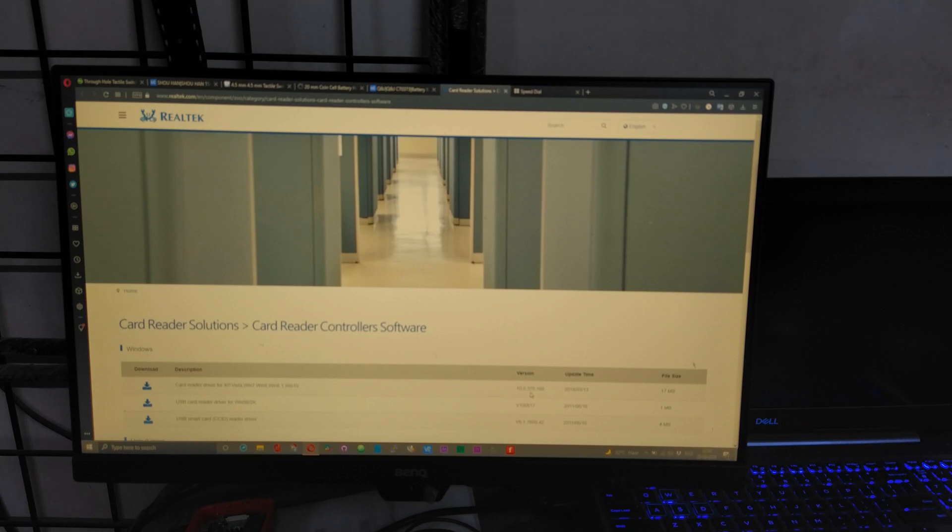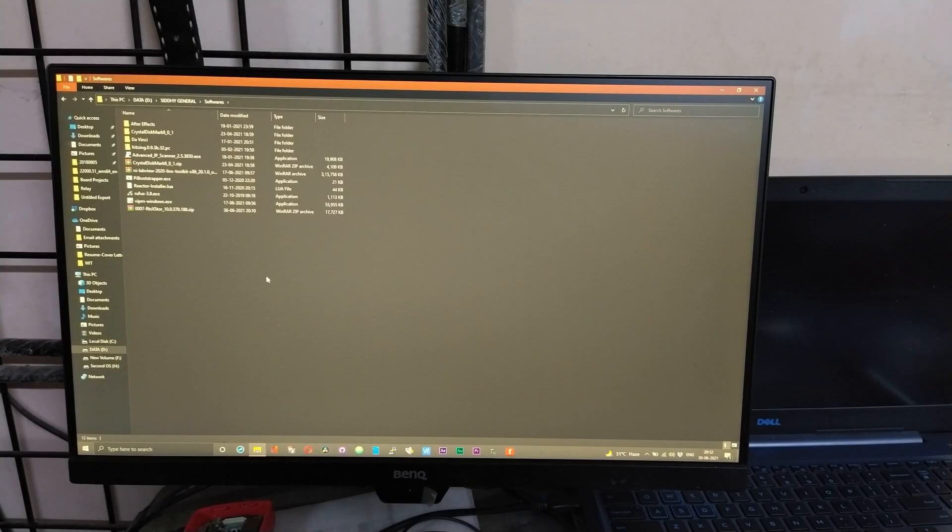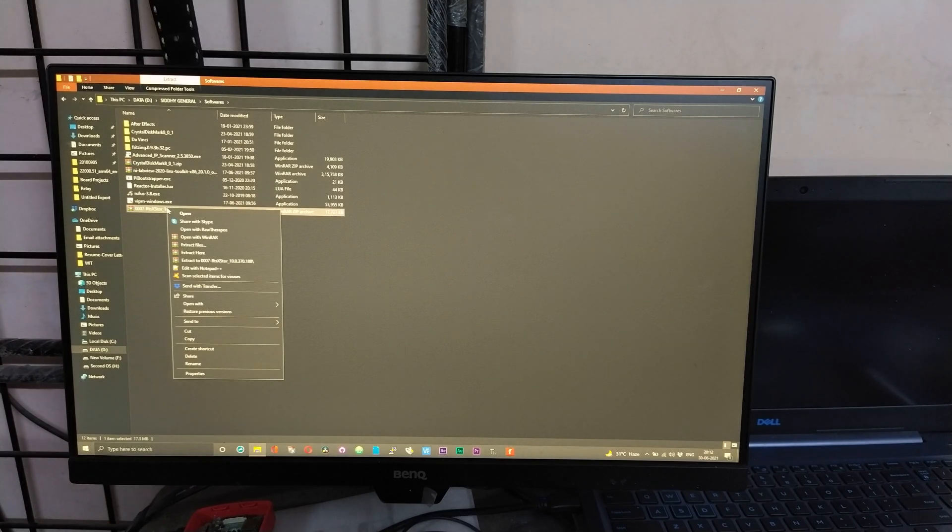10.0.370.188. Download that first. Once downloaded, right-click on the zip file and choose 'Extract To'.